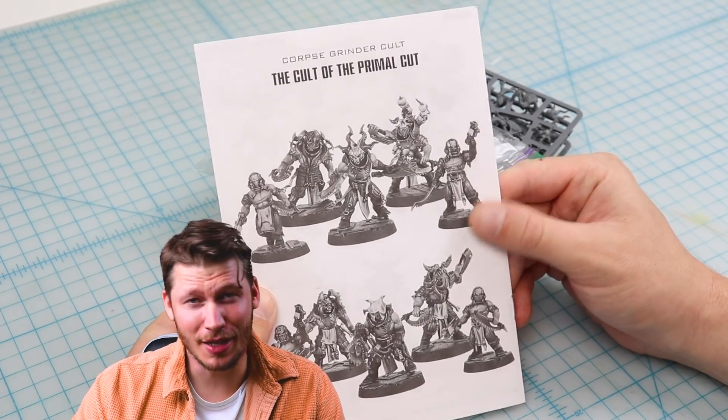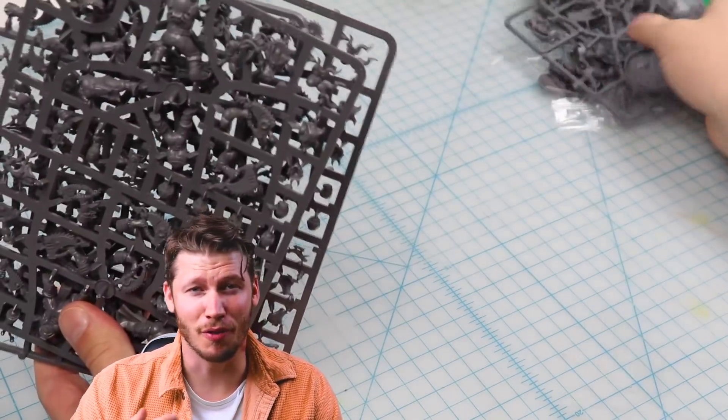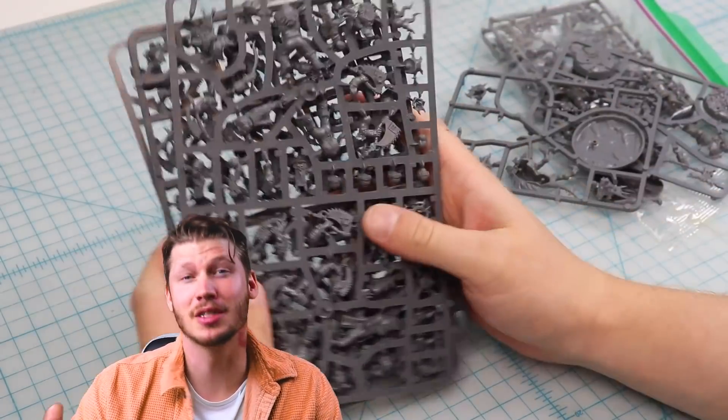So today I decided to take some risks, swap some pieces around, and see if with a quick paint job I can turn these things from models I don't like into something I'm excited about again.